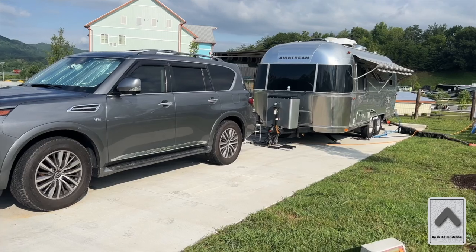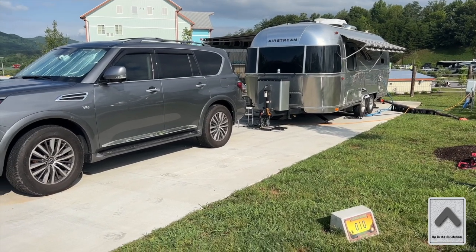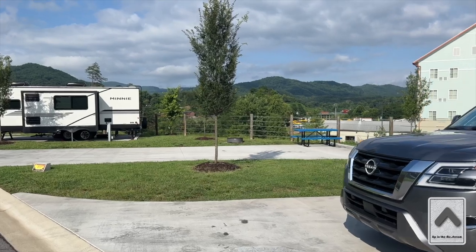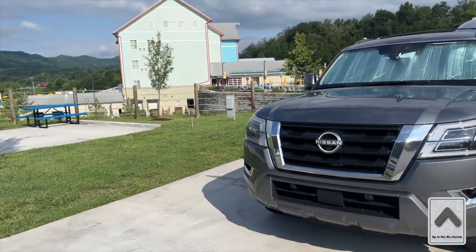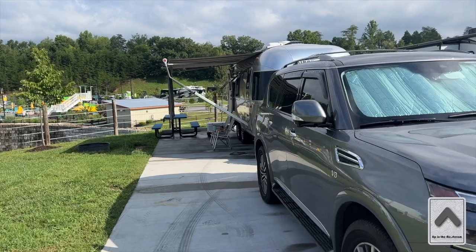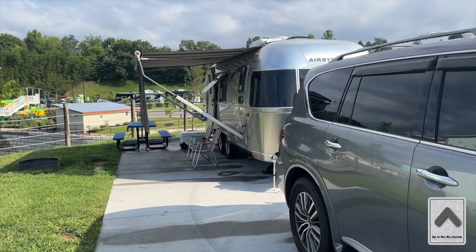We have everything deployed out here and we're having a good time. This is site 10, as you can see on the sign, with the Smoky Mountains in the background. This is going to be about a 12-minute video — appreciate everybody watching. Make sure to subscribe to see more videos and more modifications in the future. Take care, be safe.